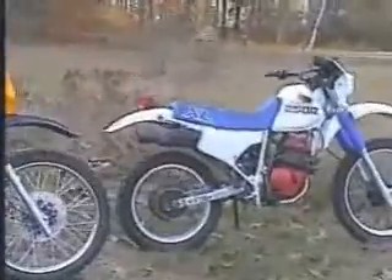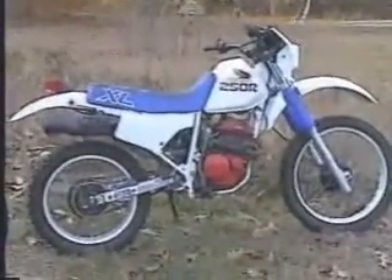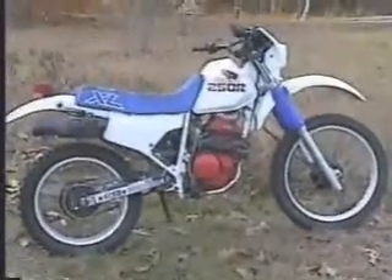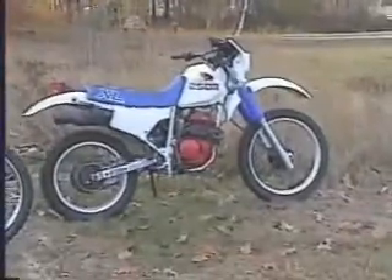And here is my 1986 Honda XL 250R that I'm in the process of fixing up to thrash on this coming spring. That's all for now, bye!